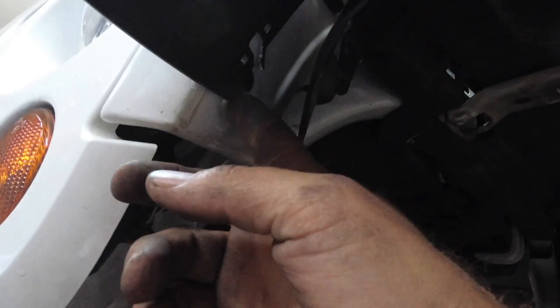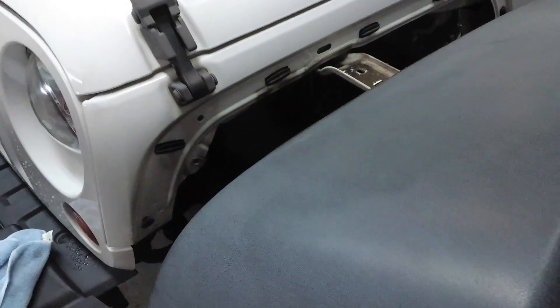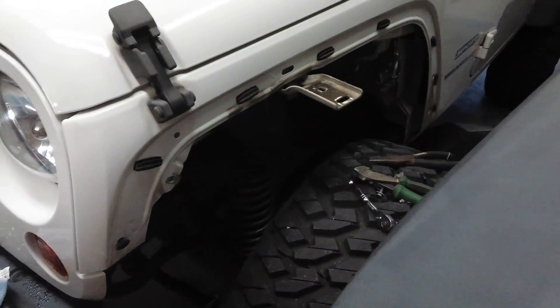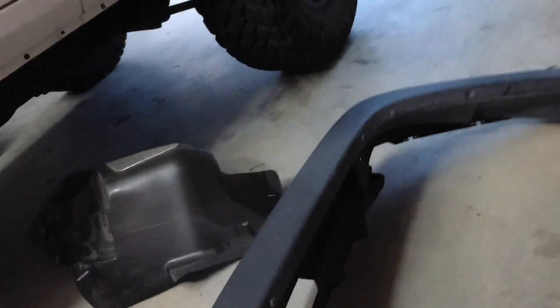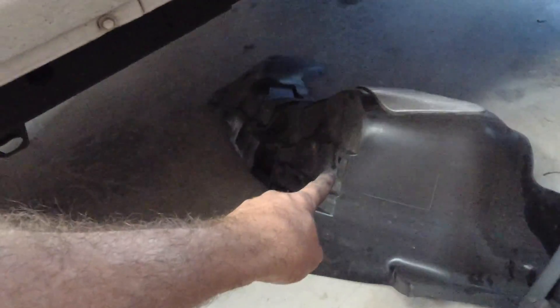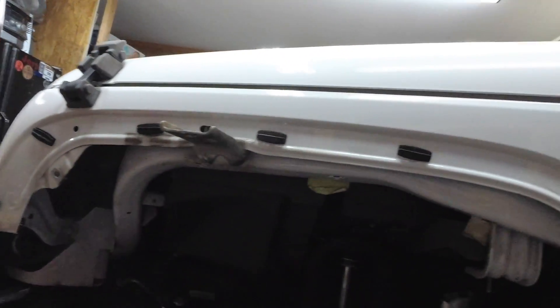Once we get this fender off, we can start working on getting new fenders on. You're going to unplug your side light and work this front right here up. I started peeling from the back, but once you start peeling it up, you're going to want to come out at an angle with it and then just pull it off — got to get a little angry with it, but it will come off. So that's actually the whole fender with the underside still attached, and we cut the rear fender liner out. All I'm going to do is remove these clips and we will be ready to set the new fenders on and get the plates put on.